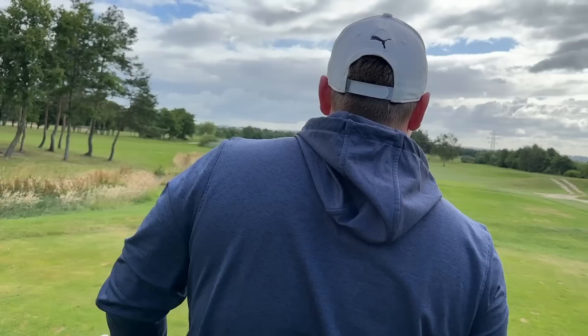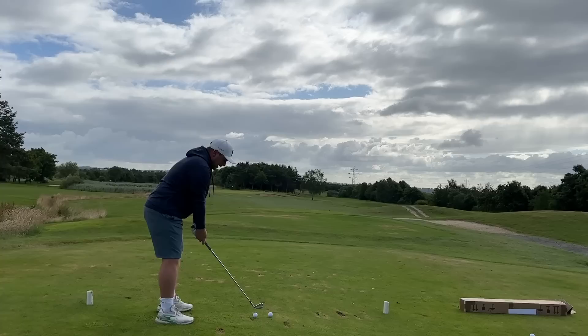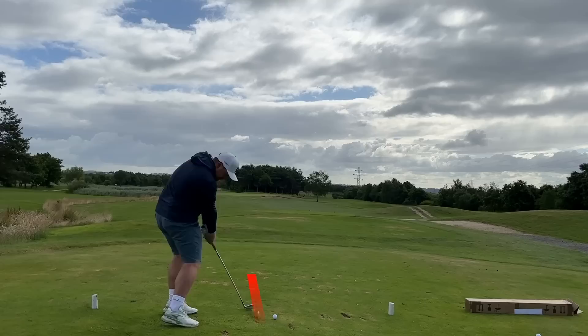The big point about them is that perimeter weight and that cavity back — which CB does traditionally stand for — allows you to miss the centre of the face a little bit more often and still maintain ball speed, still maintain a measure of spin and angle, so you can keep control of that golf ball at all times. We'll see that when we jump on the Golf Zone Simulator, but first we're testing these on a par 3. I've got full sets of these irons to both test and give away, and I want to talk components in a minute because that is a huge factor on why I think these are excellent value.